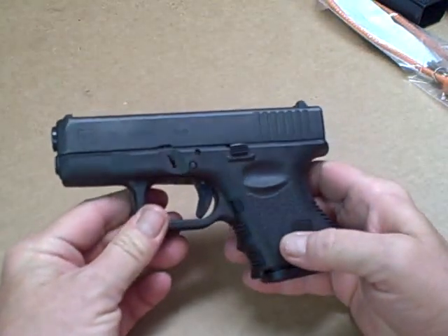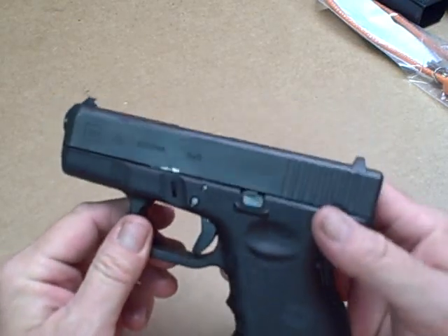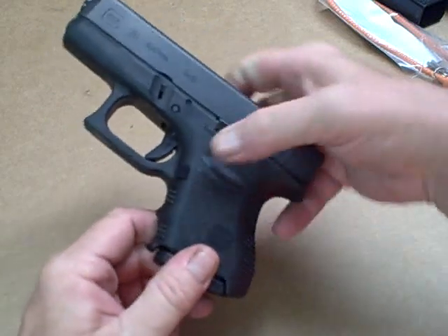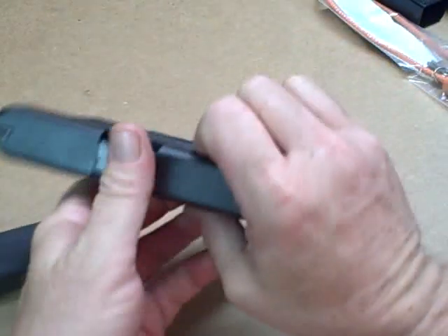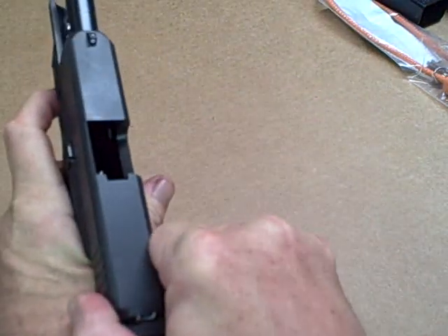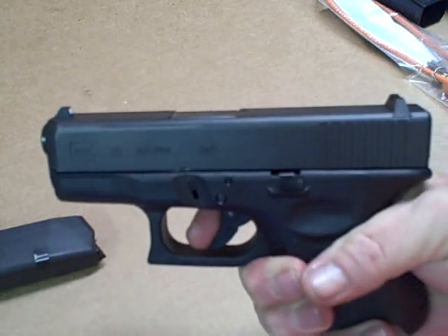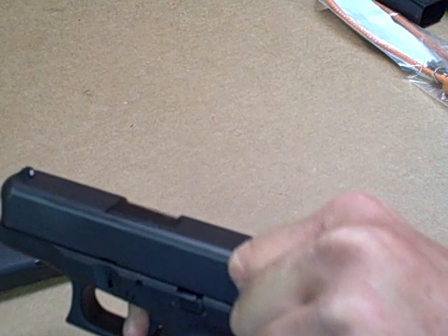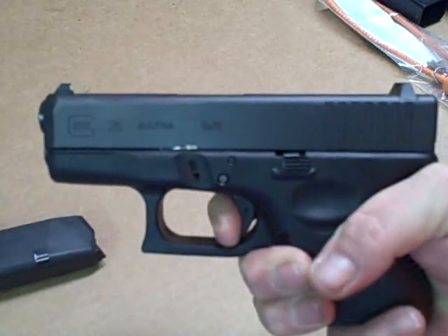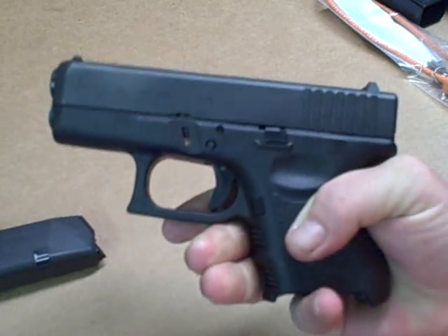Good looking little pistol — I've always had a soft spot for these smaller firearms. Let's do the safety check. Got good ejection, nothing in the magazine, nothing in the chamber. Point in a safe direction. Let's look at trigger pull. Just like it. Reset. Nice, not bad at all.